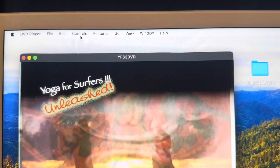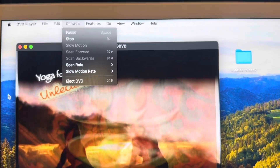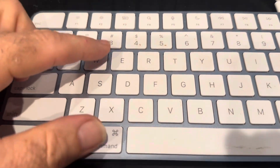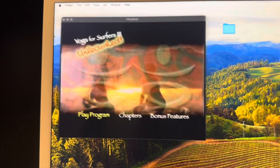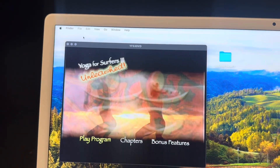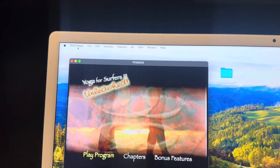Now I can go back to Controls and down to Eject. If you're not on the DVD player screen and you press Command+E, it is not going to work. You've got to be on the actual DVD player. Once I click on that, now it's saying okay, we're engaged with the DVD player.